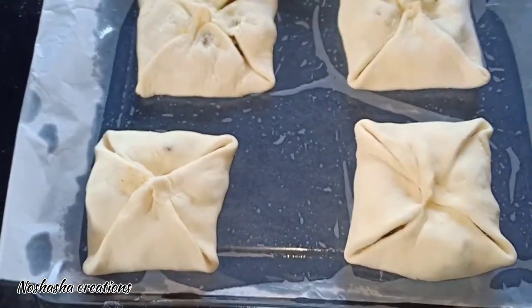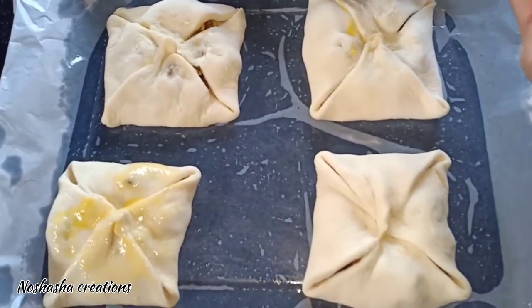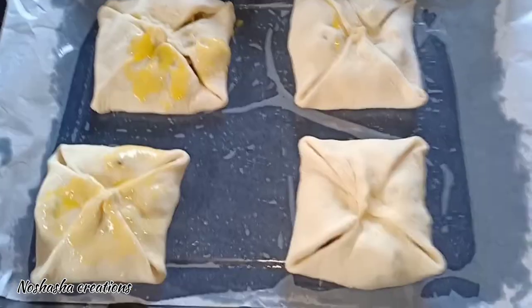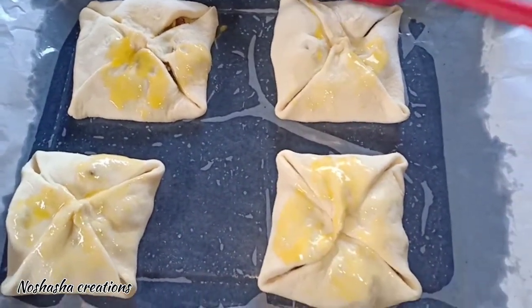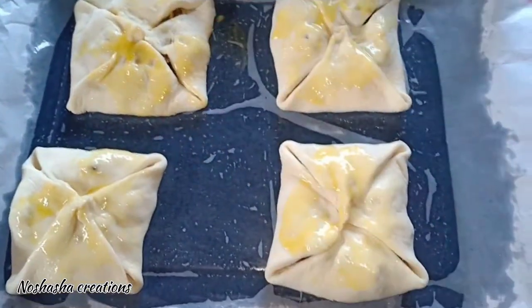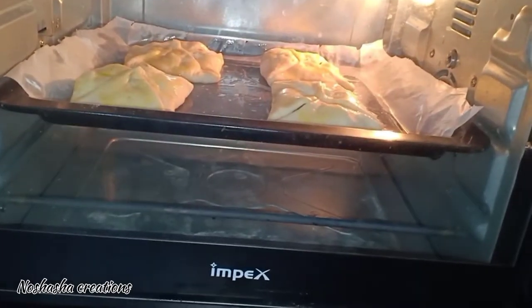I am going to brush it with a little bit of a brush for a little bit. I am going to make a little golden brown color. Let's put the oven at 180 degrees and preheat it. Let's bake for 18 to 20 minutes.